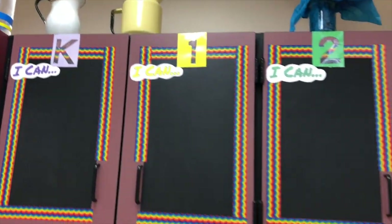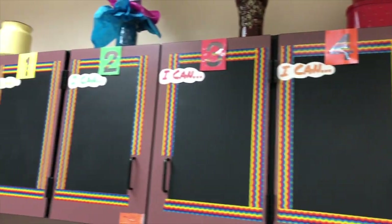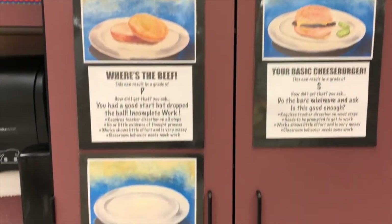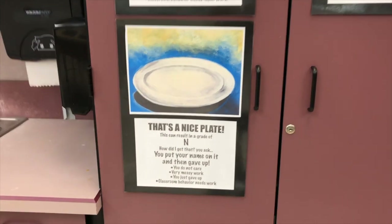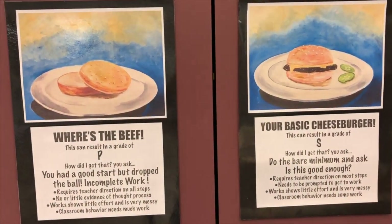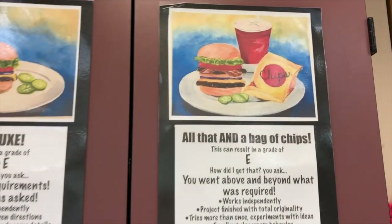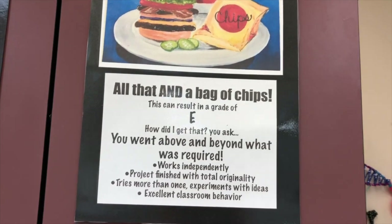This is where we can see what our objectives are — what you should be accomplishing with the project you're working on. And then we have our hamburger rubric, which shows how your projects are graded. We're going to talk about these more in class: we have our hamburgers, where's the beef, and the deluxe — and we always want to shoot for all that and a bag of chips.